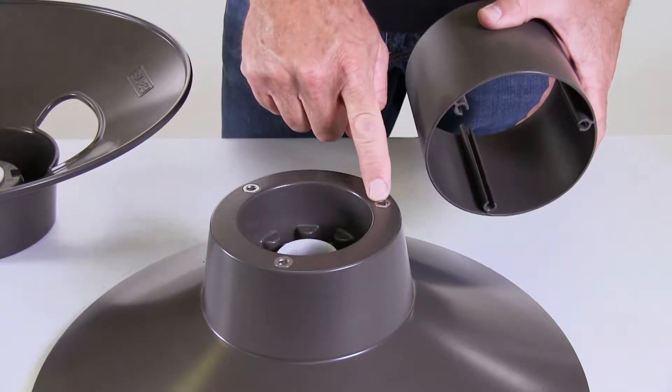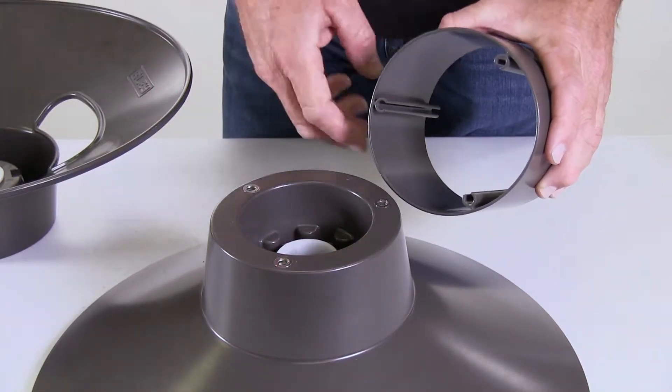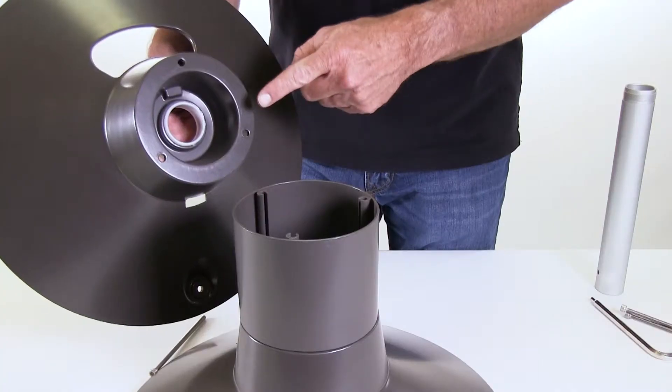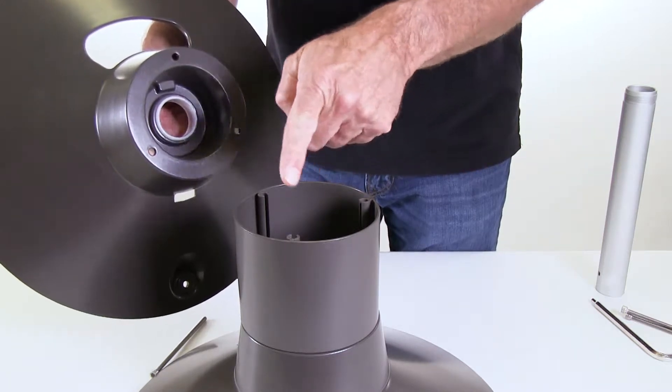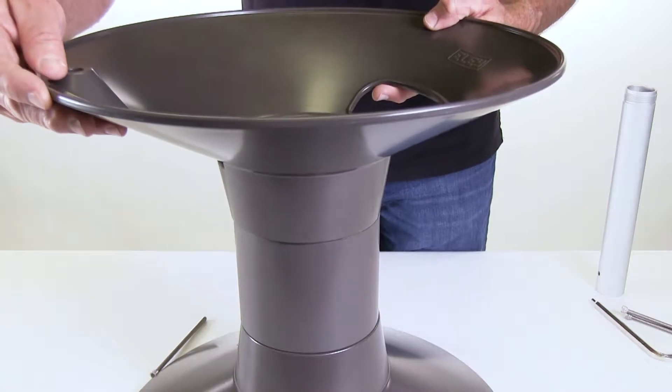Step one is to line up the three embedded nuts on the back flange with the three channels on the inside of the spacer. Next, take the front flange and line up these three holes with the channels in the spacer. It doesn't matter which hole lines up with which channel.